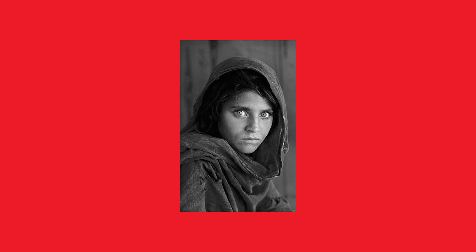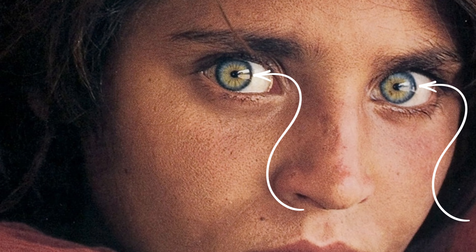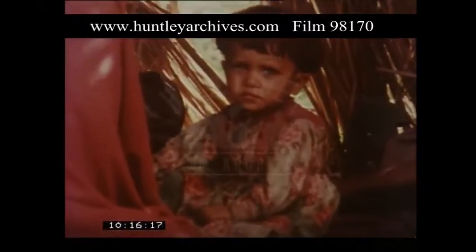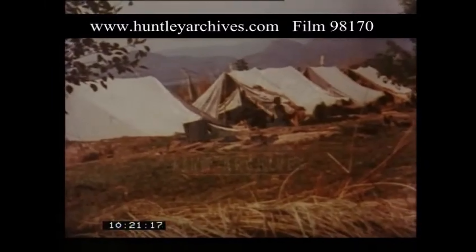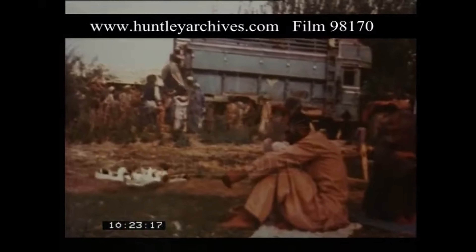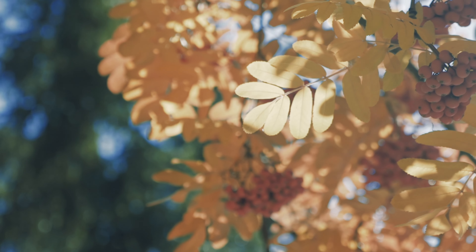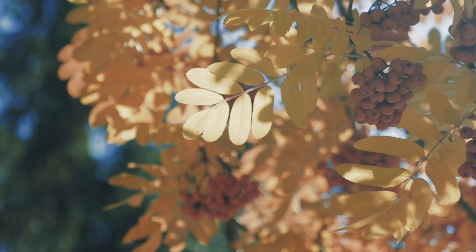Those little sparkles in her eyes are called catch lights — like tiny diamonds that breathe life into her gaze, making her eyes captivating. It's not just a picture; it's a connection. The lighting also sets the mood and the vibe, telling you the story of that refugee camp — the hardships, the resilience, the vulnerability. McCurry is a master at using natural light. He didn't just capture a photo; he captured a feeling and a connection. If you want to replicate this enchanting lighting, it all comes down to embracing soft lighting, the art of diffusion, and the magic of natural light.